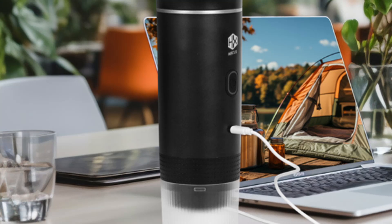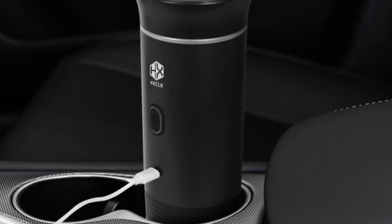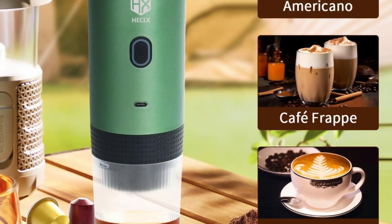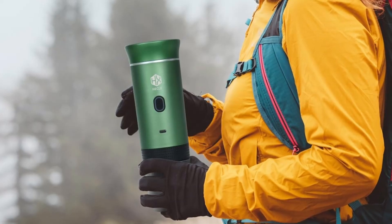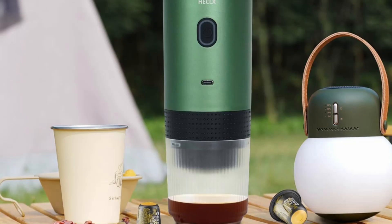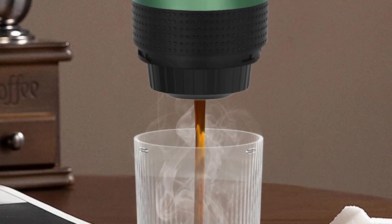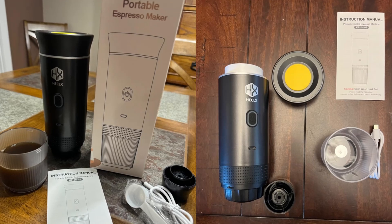The HX Hecalex Portable Espresso Machine is designed with travel in mind. Its leak-proof and insulated design ensures that you can pack it in your bag without worrying about spills or damage. It also comes with a reusable coffee cup, lid, coffee powder filter, and both big and small capsule holders, making it an all-in-one coffee solution for travelers. Whether you're heading to the mountains for a weekend camping trip or traveling across the country in your RV, this coffee maker has everything you need for a hassle-free coffee experience.